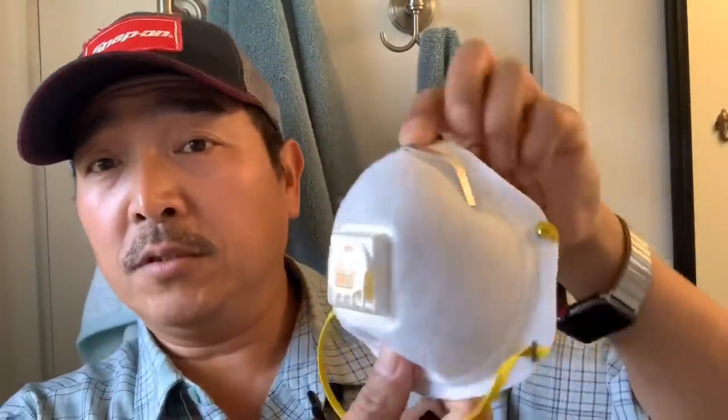Hello YouTubers, I'm R. Matthews, and here I am locked up in my bathroom where it's safe. I'm going to show you guys how to clean an N95 face mask. I had this one in my work truck for about three weeks and it was dirty, but easy cleaning got it back to its original stage.